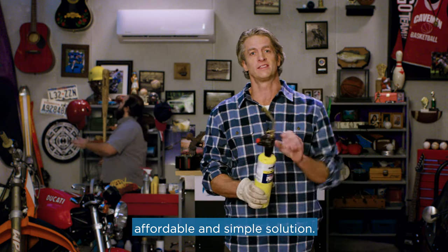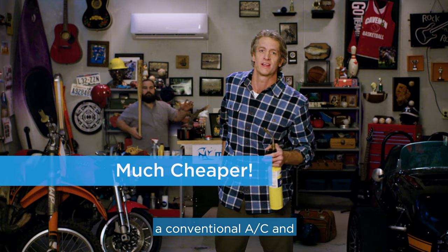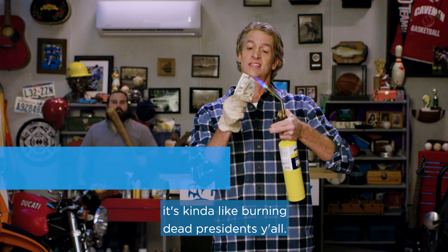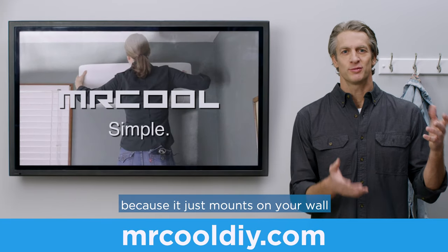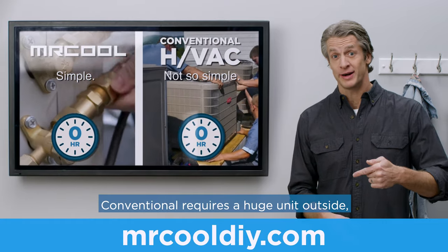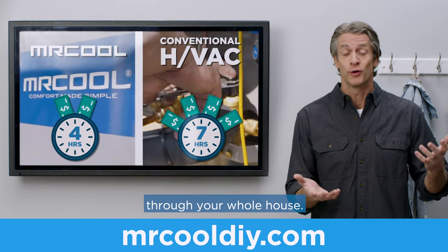The fact is that the Mr. Cool unit is an affordable and simple solution. It's literally thousands of dollars less than a conventional AC, and much easier to deal with. With a conventional system, it's kinda like burnin' dead presidents, y'all. Installing a Mr. Cool unit is easier than a conventional AC system, because it just mounts on your wall and connects outside. Conventional requires a huge unit outside, piped through a bulky unit inside, and hundreds of feet of ductwork through your whole house.